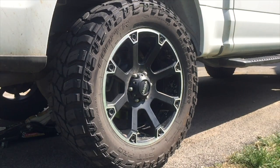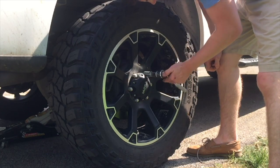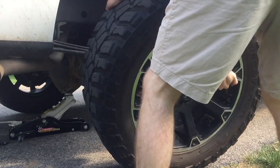Step 2. Remove the tire. This is done by unscrewing the lug nuts in the well of the tire or under the hubcap. Most standard American vehicles will have five lug nuts. Once the lug nuts are off, you should be able to just pull the tire right off.